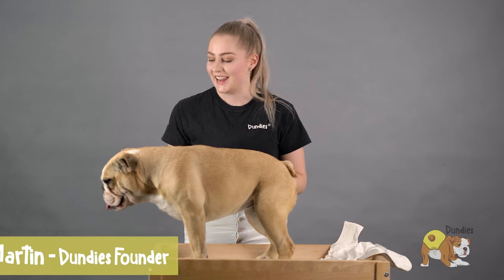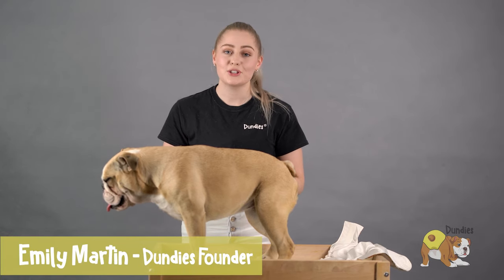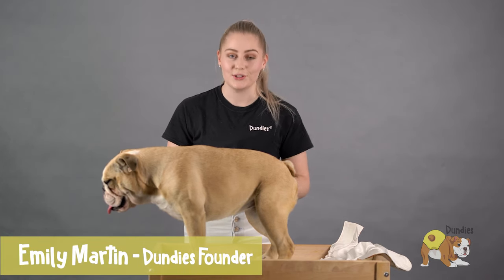Hi everyone, my name is Emily and this is Miss Sophie, and today we're going to show you how to fit your pair of Dundies onto your dog.